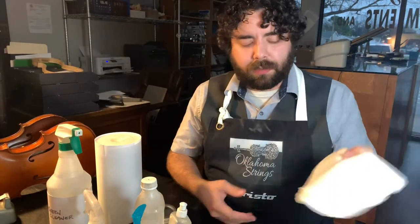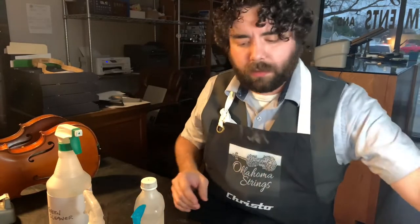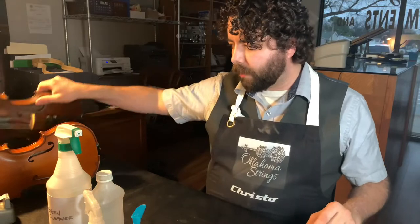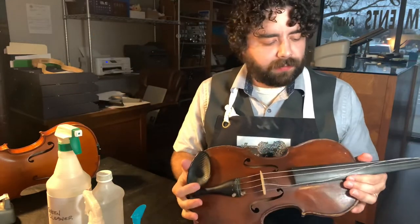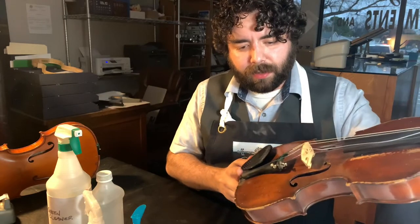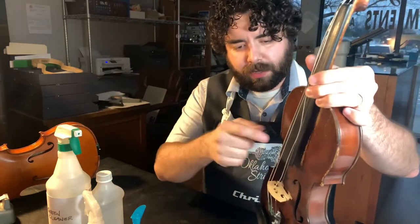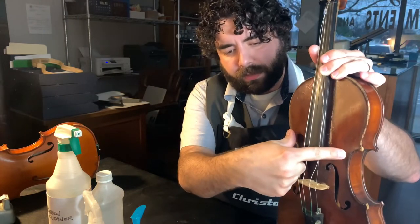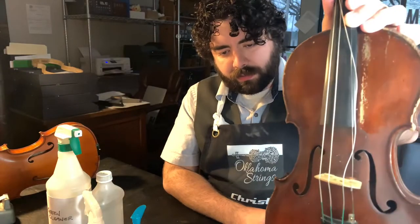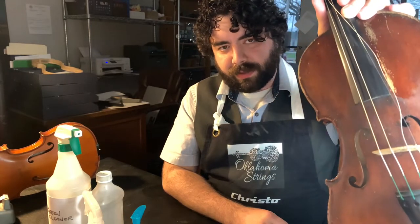So first, what is safe to clean? I have an instrument right here that's not in great condition — I chose it because it has a lot of rosin buildup, and you can see where it's shiny up near the strings and then gets really dull toward the F-holes. That's where all the grime has built up — rosin, dirty finger residue, sweat. That's not good. That's something I would say take to a professional luthier, because anytime you have to take off that much buildup, you're going to remove some varnish.